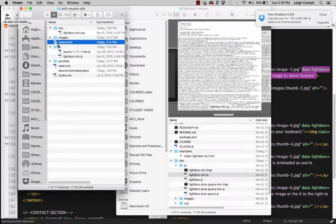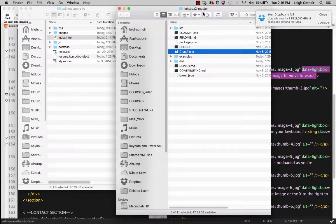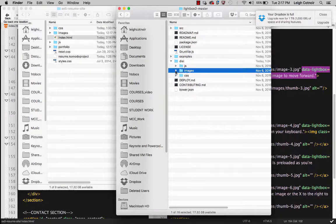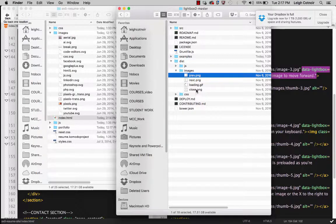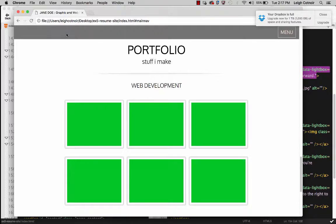On the left here is my assignment folder, and on the right is my Lightbox 2 master download. If you look inside the dist folder, you'll see there's also a folder called images with the little button icons — next, loading, the closing button, and so forth. What we can do is take those files — previous, next, loading — and copy them over into our normal images folder in our assignment file. Then let's go back and do a refresh on the page.